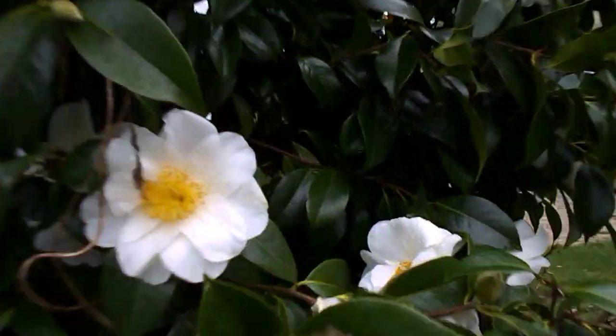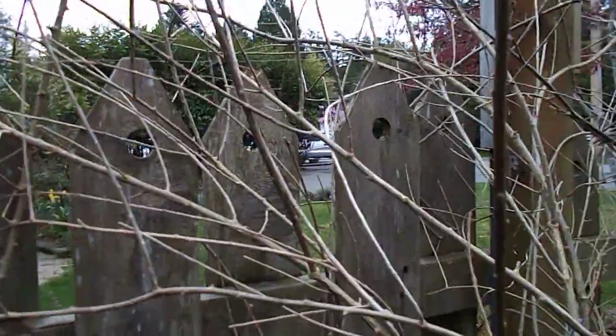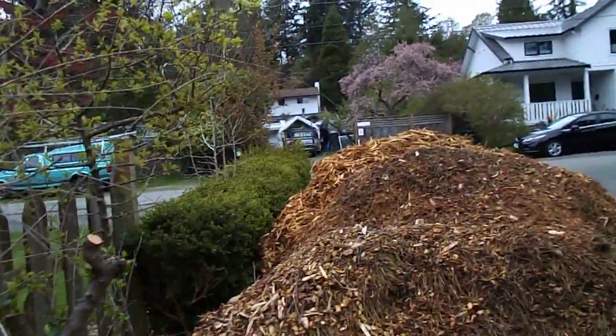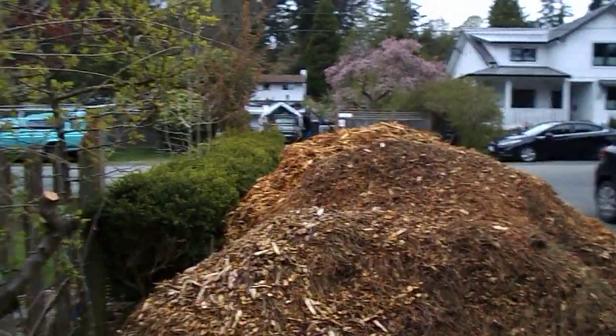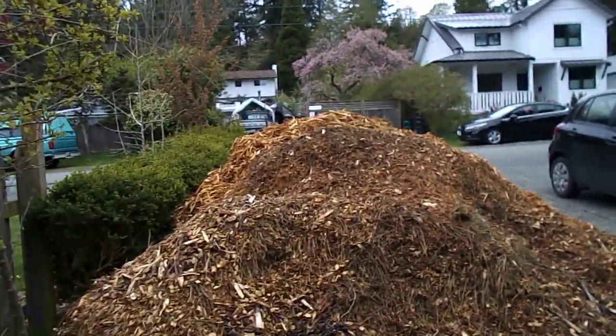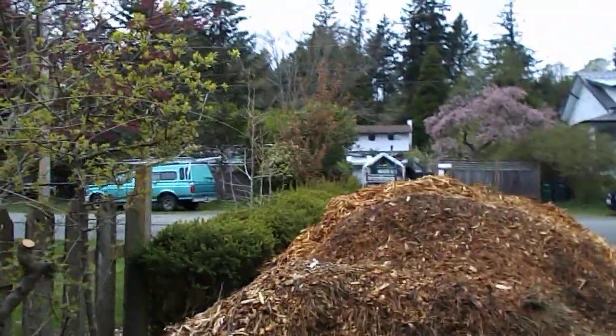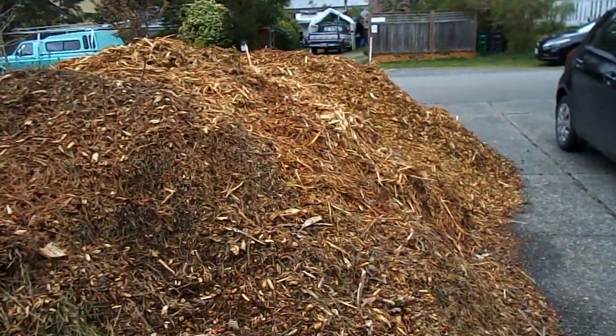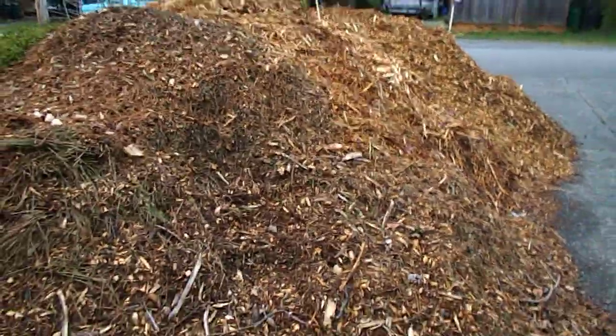This is a beautiful goji — a bit late, although there are some leaves. And there's the Italian plum, and I put in a green gauge plum and a sugar plum. Looks like they're all gonna be okay. Yeah, and there's the bark mulch pile — there's plenty of bark mulch.